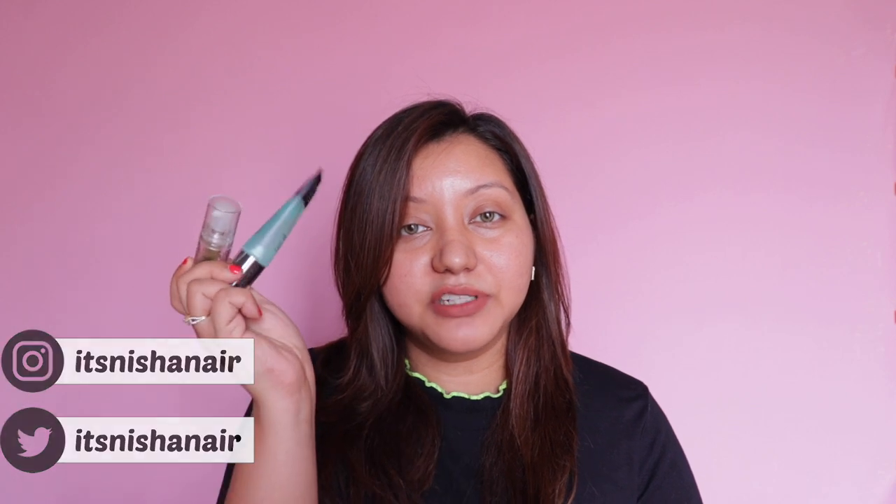Hey guys, welcome or welcome back to my channel. For today's video I am testing out the ELF Power Grip Primer along with the Milk Makeup Hydro Grip Primer, and I'm also going to be testing the ELF Brow Lift along with the Anastasia Beverly Hills Brow Freeze.